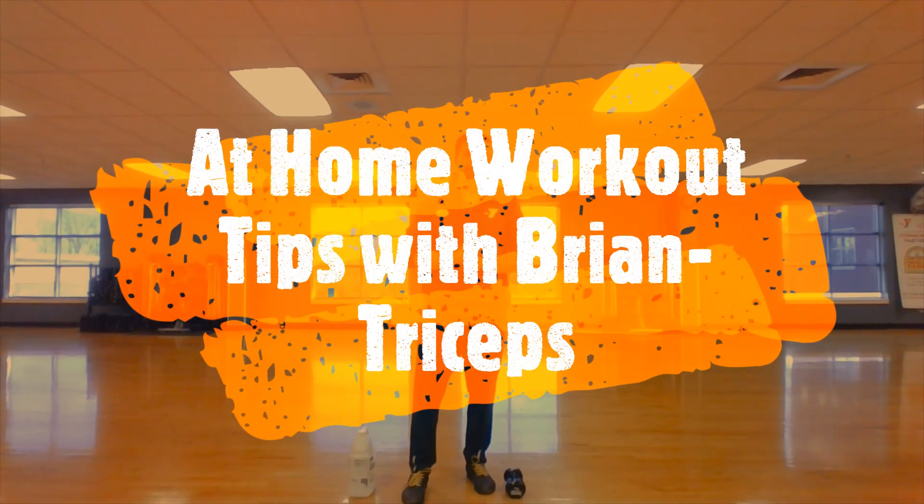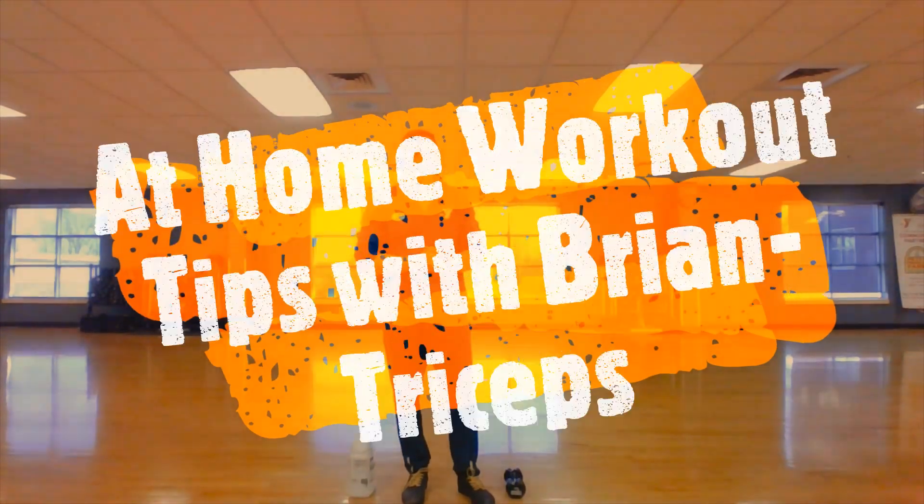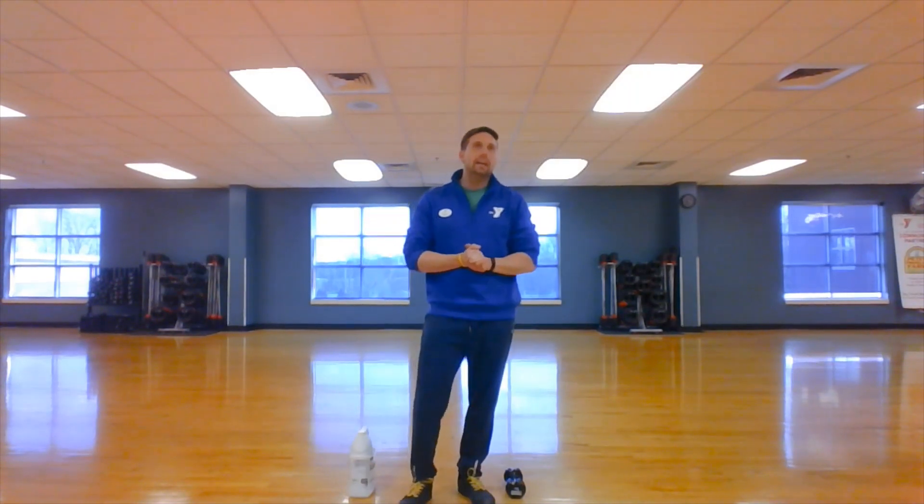Hey, YMCA of Greater Brandly One. We're back again with some at-home workout tips. I had a dilemma today — we did chest and triceps last time, so why don't we do legs again?